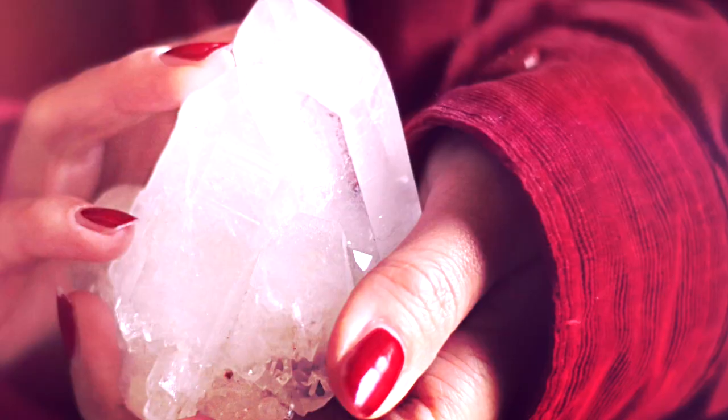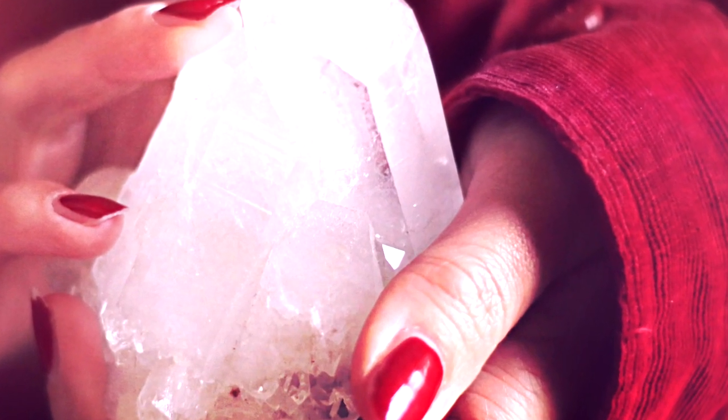Using crystals in your meditation is basically a way to add extra energy into your practice. It allows the energy of your crystals to flow into your energy whilst you're in your most receptive state, which is during a meditation.